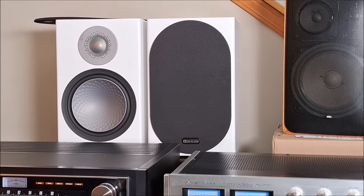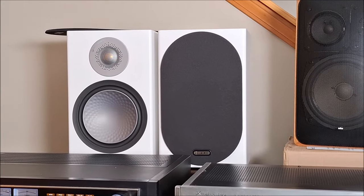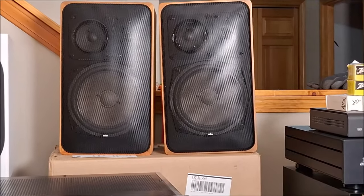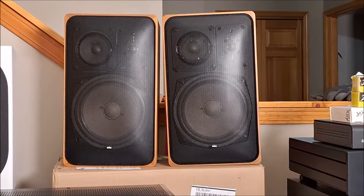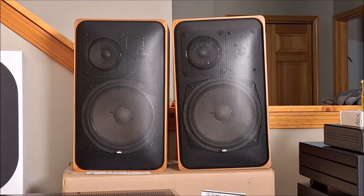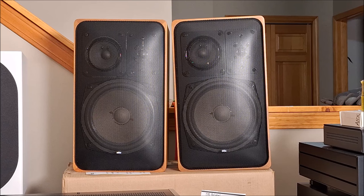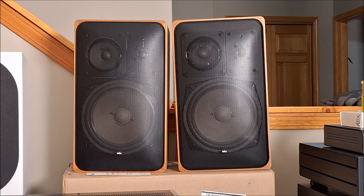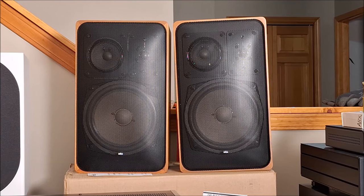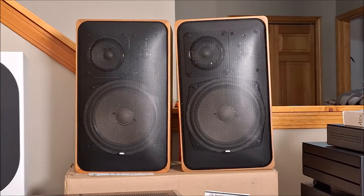That's a pair of Monitor Audio Silver 100 — not old, but not new either. ADS fans, pay attention — these are Braun branded. Yes, Braun the shaver branded speakers. Braun owned ADS at the time. In the U.S. it was marketed under the ADS brand, and in Europe they were marketed under the Braun brand. So very unique — 8-inch, 3-way, quasi-bookshelf.